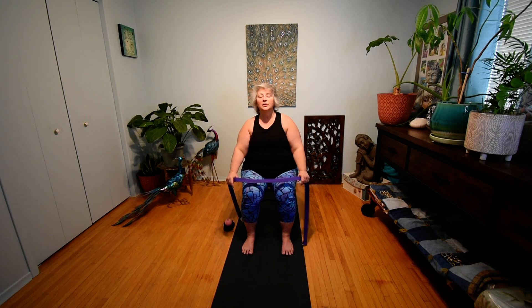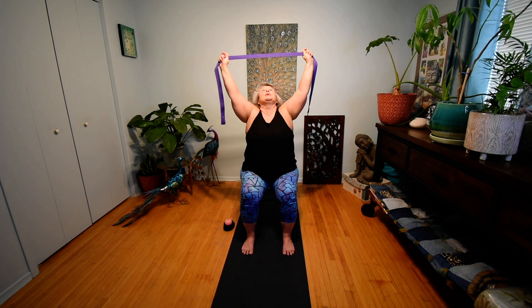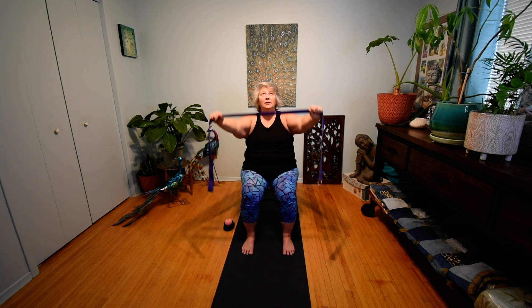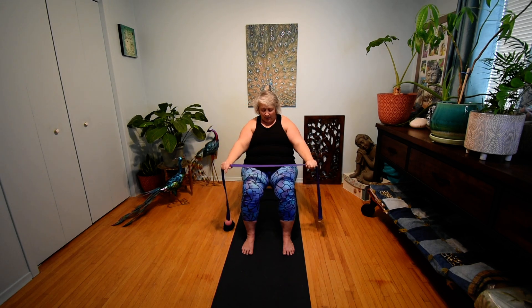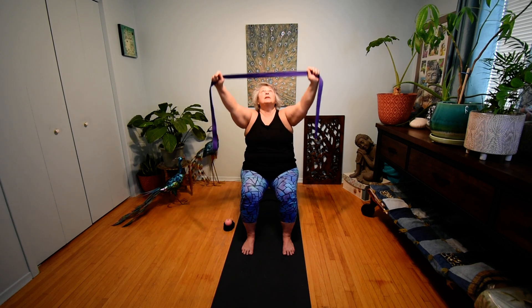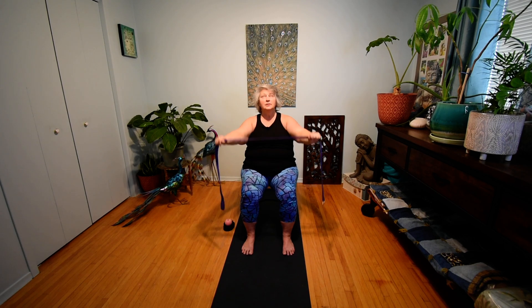Now we're going to take that strap off of our shoulders. We're going to have it a little bit wider than knee width apart, starting with it down by our knees for a couple rounds of cow and cat breath. As we inhale to cow, the strap rises, our gaze comes up and our belly comes forward. And as we exhale to cat, lower the strap and arch your back to the back of the chair. Let's continue: inhale to cow — strap rises, gaze up, belly forward. Exhale to cat — lower the strap, arch towards the back of the chair. Continue for a total of five rounds.